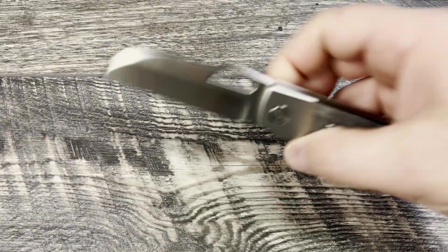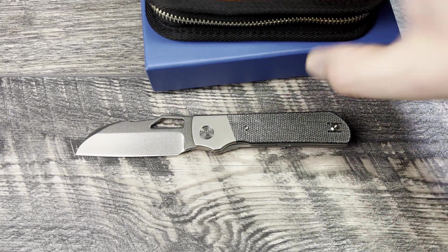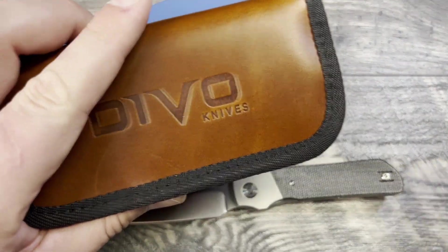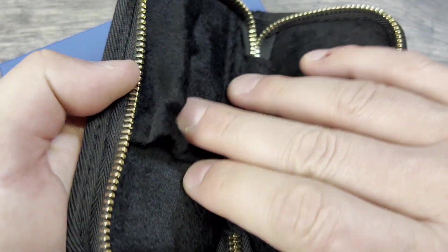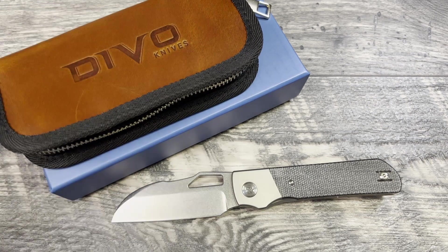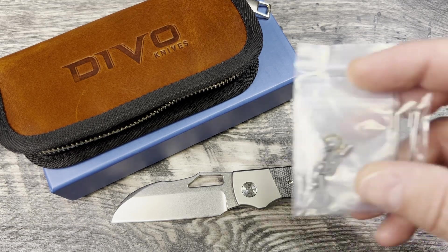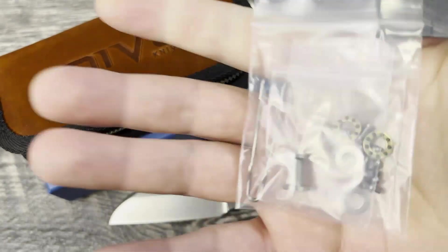Now let's talk about the unboxing experience. You get a lot with this knife: a pouch that looks like faux leather, well-padded on the inside with a spot for your knife and room for papers or stickers. It's a little bit of pressure to review a very popular YouTuber's knife, but I'm going to do what I always do and be very detailed and precise. You get a lot of hardware, which I really appreciate.